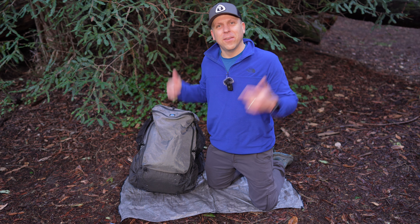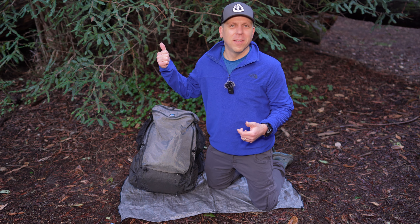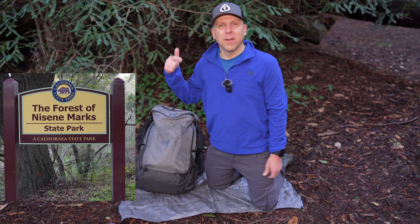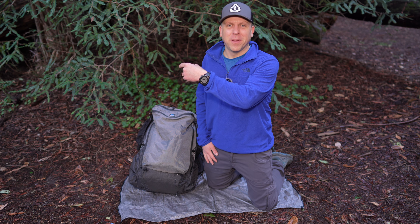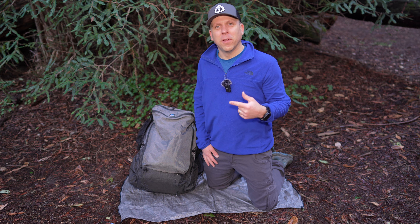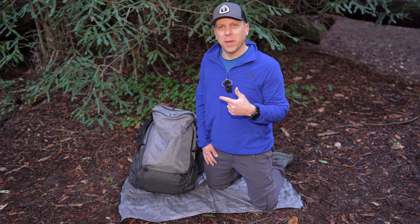You didn't think I was going to give this gear talk from my office, did you? I'm out here at the Forest of Nicene Marks — had to cross over that stream, hike up some hills, and I'm here in the Twisted Grove. Now I'm going to talk to you about this pack.